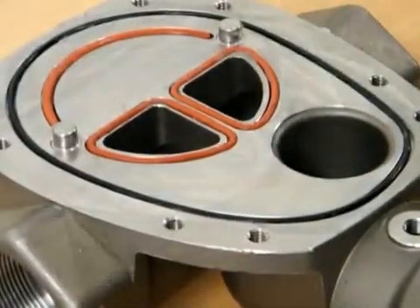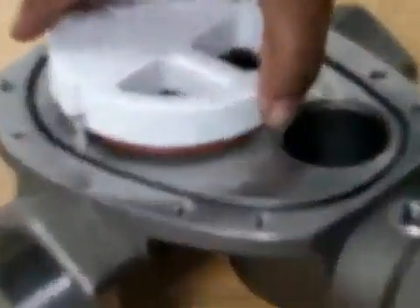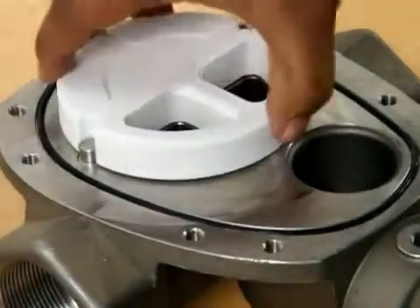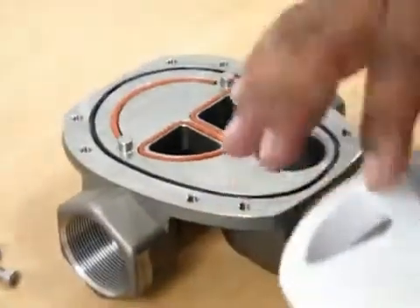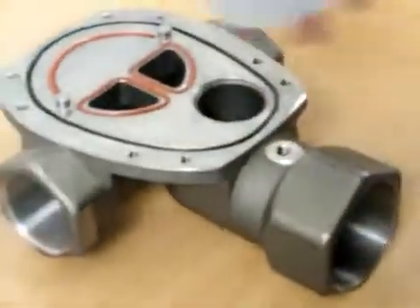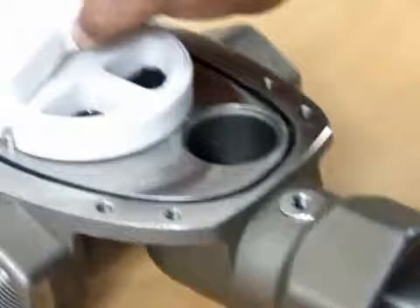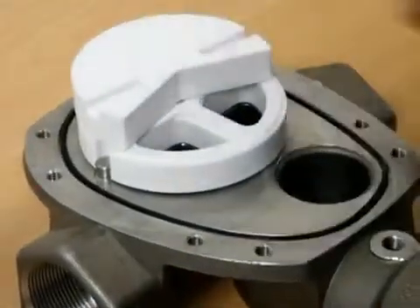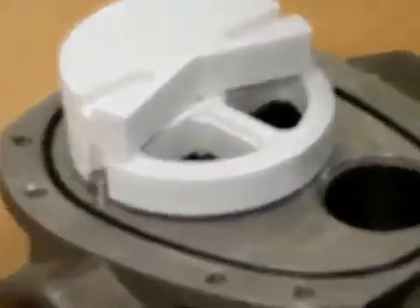Once that is done, we check the disc and make sure that it sits firmly between the pins. Once that's done, we take it off and put some grease at the bottom. Take a top disc and grease that too. That's what we call a disc and seal replacement with all body seals.